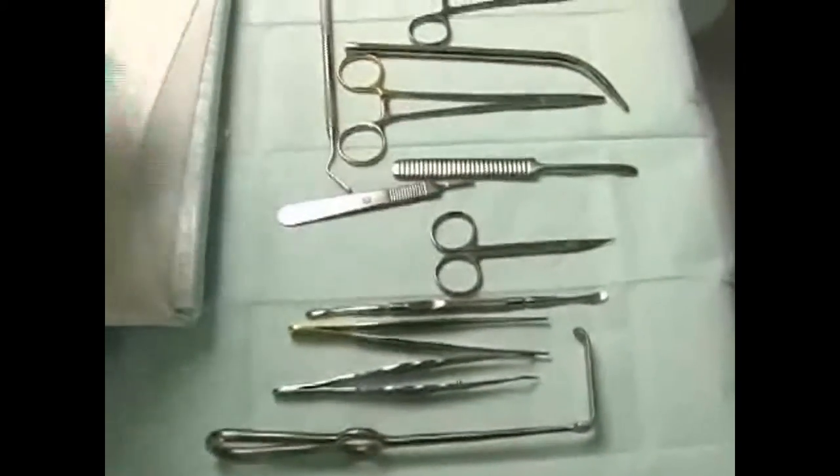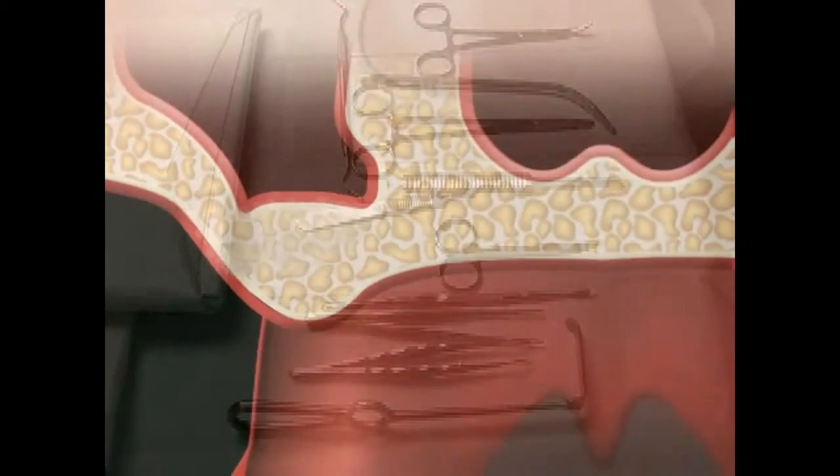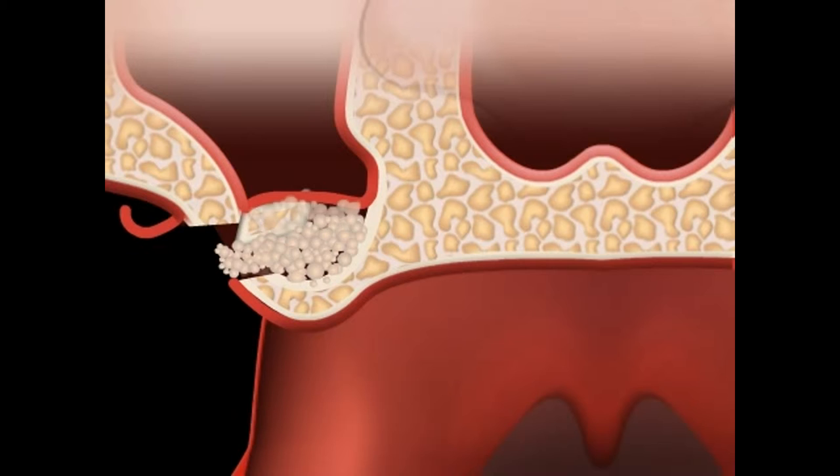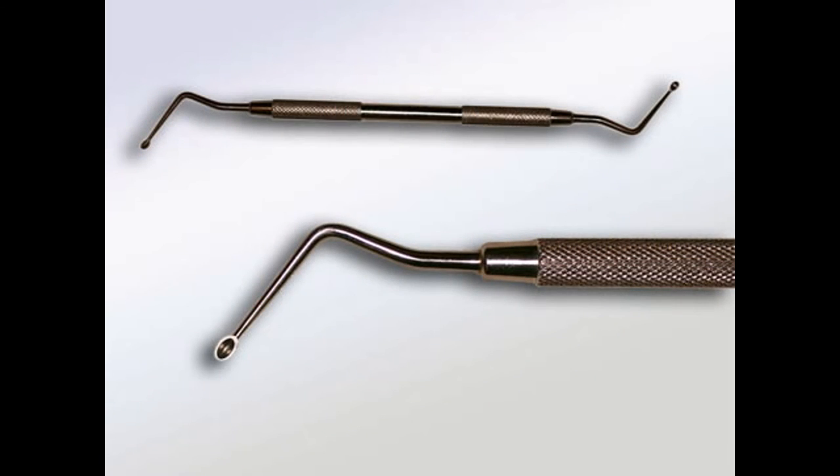However, this is not standard in doctors' offices. If you are scheduled for an implant, bone restructuring surgery, or any other kind of surgery, you should be especially aware of hygiene, as sterile instruments are not always the norm.